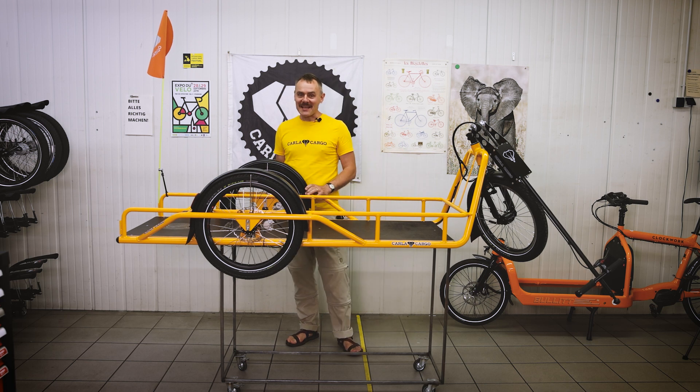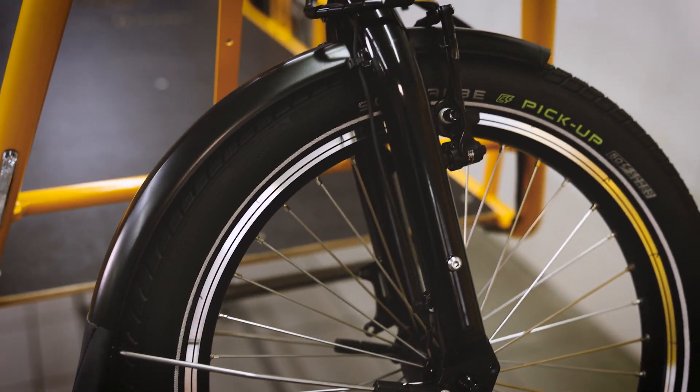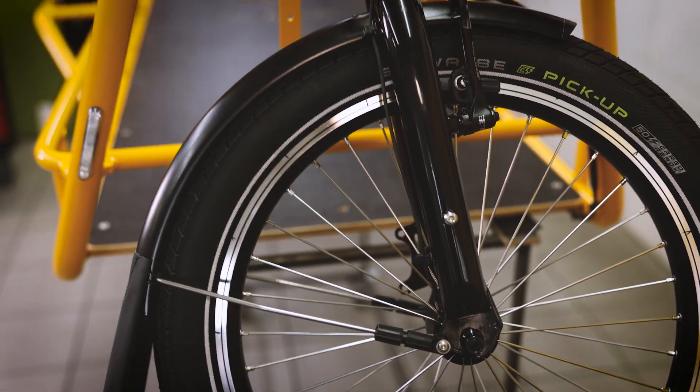Next cool update: we developed with Kurana a new mud guard for Color Cargo. We are sure that's the best combination of stability and design.